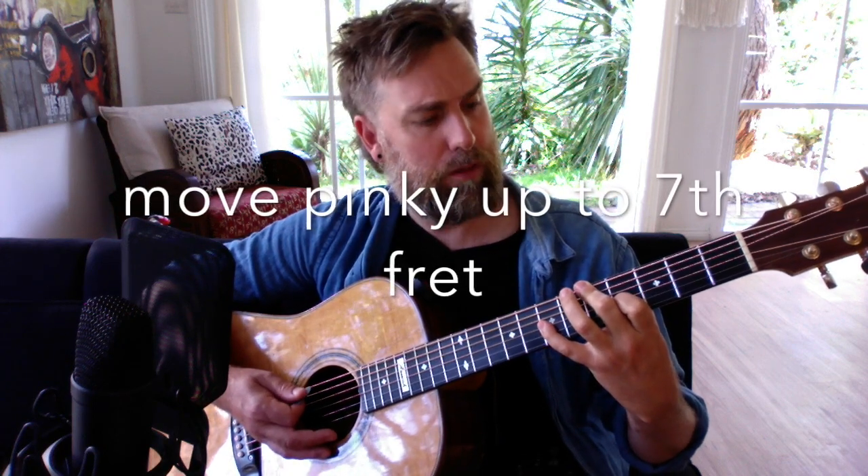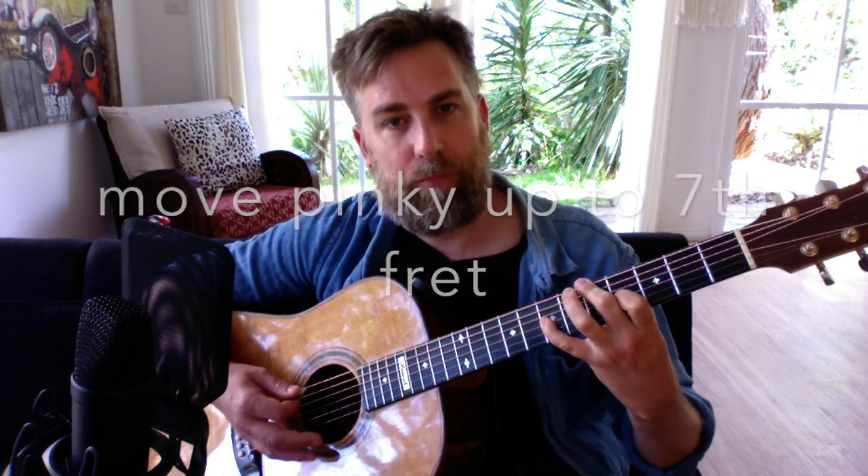That gives you the verse melody line: 'It's a private education, it's not getting any easier, but if it's an indication...' Then you move your pinky up to the seventh fret on the G string for that section.